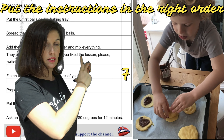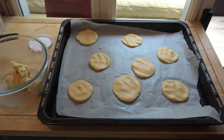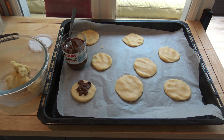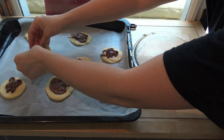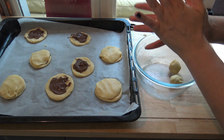7. Flatten the balls with the back of your hand. 8. Spread the Nutella on the flattened balls. 9. Put the 8 other flattened balls on the Nutella.